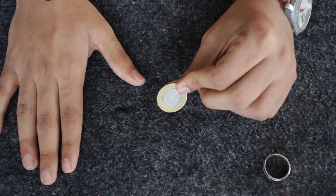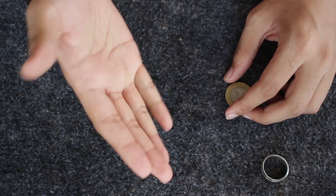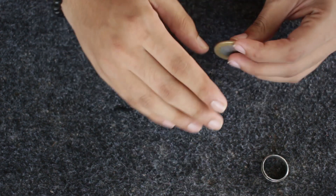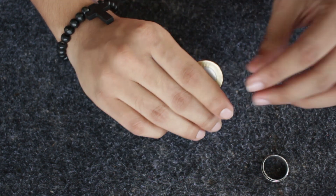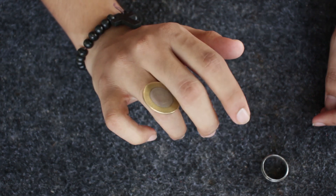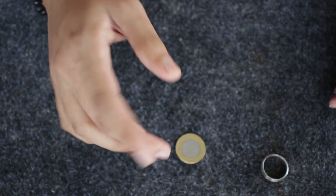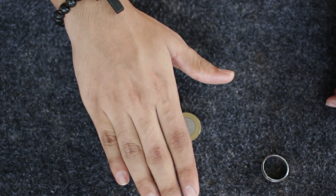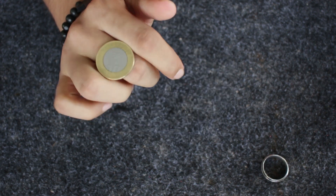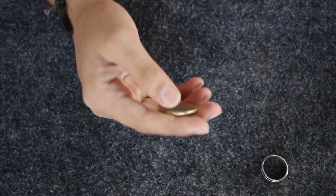Secondly, this trick also works because of gravity. To use gravitational force to the fullest extent, you're not just going to turn your hand entirely flat — you're also going to keep the pinky side inclined towards the ground. If you keep the hand perfectly flat and parallel to the ground, the coin won't drop by itself and needs a lot of force from the other knuckles. But if you keep the pinky side inclined downward, the coin uses gravity and drops onto the other knuckles very fast and smoothly.